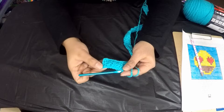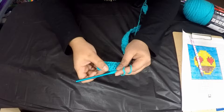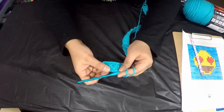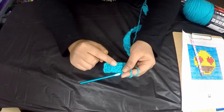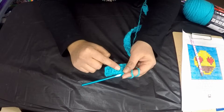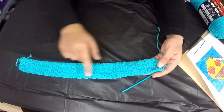Row three will be single crochet, double crochet, single crochet, and row four will be double crochet, single crochet, double crochet. I'm going to finish those two graph rows and come back with the next step.